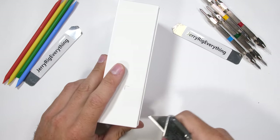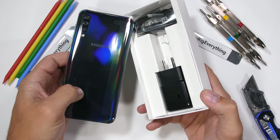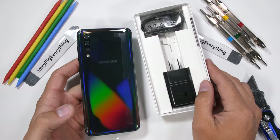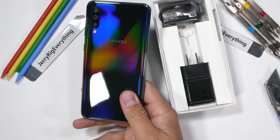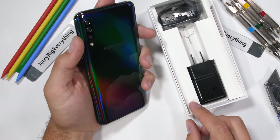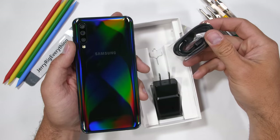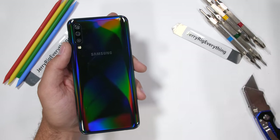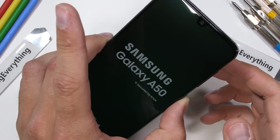Samsung has another line called the A series. It's a group of mid-range smartphones that are mostly sold outside of the United States. With the Samsung A lineup, we hit that sweet spot of power and price. This particular phone is the Galaxy A50, sold both inside and outside the United States for around $300. Today we're going to find out if Samsung takes any shortcuts on the mid-range phones.